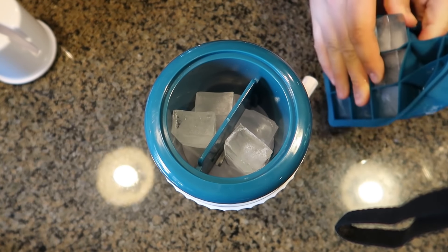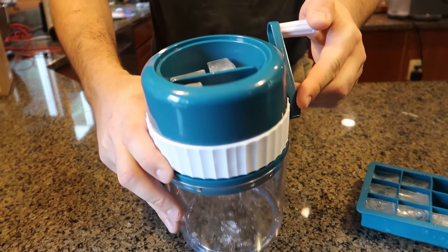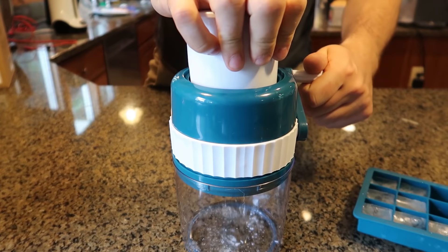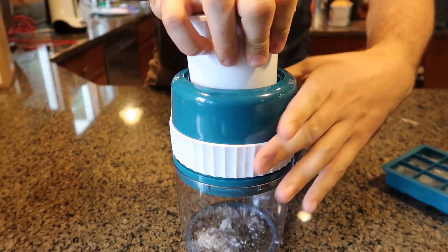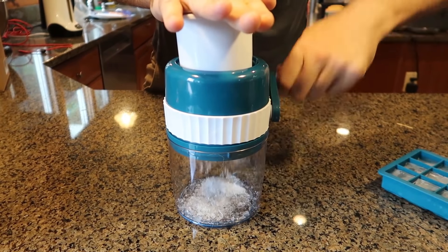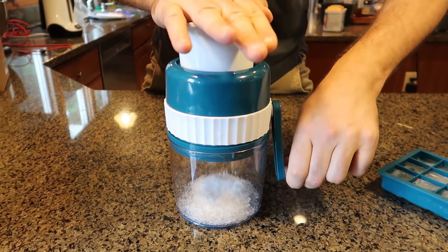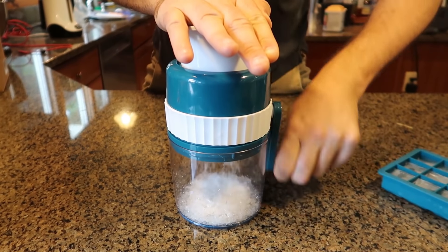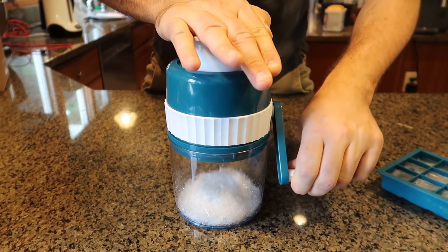This ice cube maker is pretty awesome. Look how easy it is to take it out. Load it up, now put this thing over and spin it — the other way. See what happens? Look at that, that is so sharp. You want to push a little bit, but that's it. This is not crushed ice — this is shaved ice.